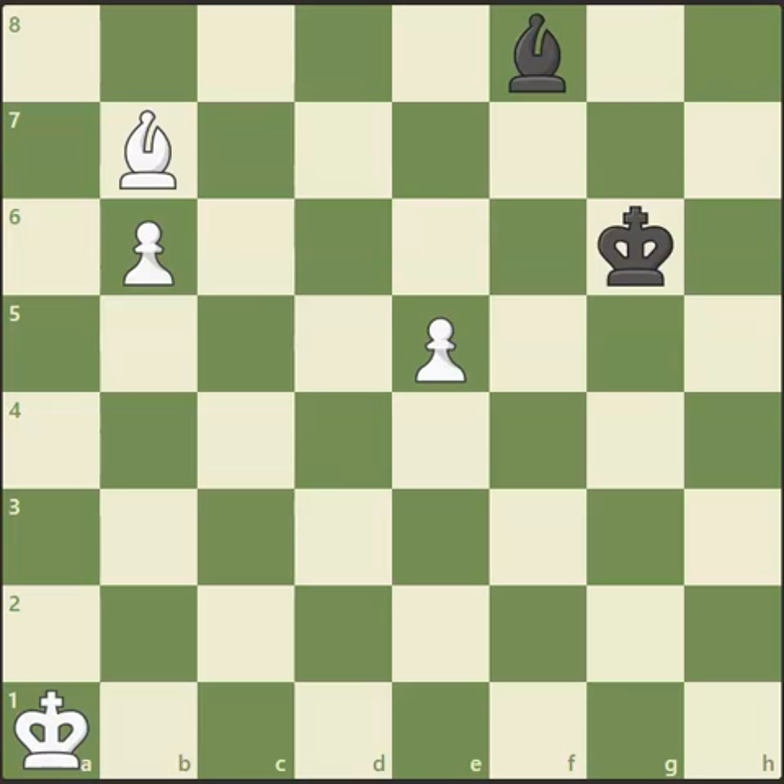Hi everyone, I've got a really nice endgame puzzle here. This particular one comes from a study by Henrik Rink as part of National Master Jeremy Cain's series on Henry Rink and some of his amazing endgame compilations. And this particular one is a really nice one. I was actually surprised how good it was until I saw the final solution. So to give you a summary of this position, it's white to move and to try and find the winning solution. But the thing to note about this position is these two bishops.